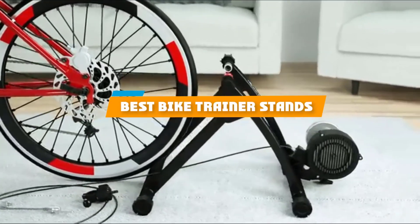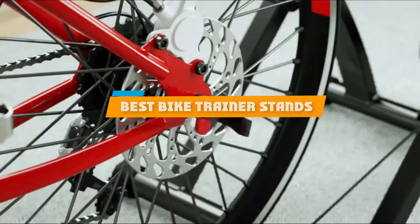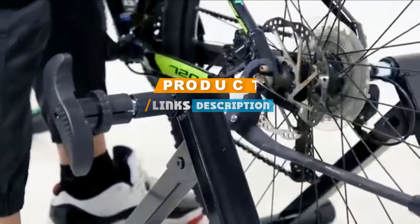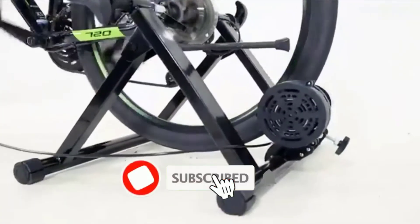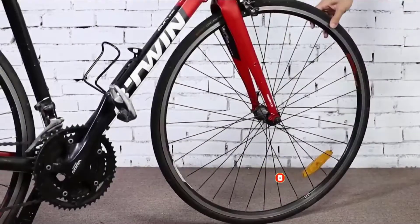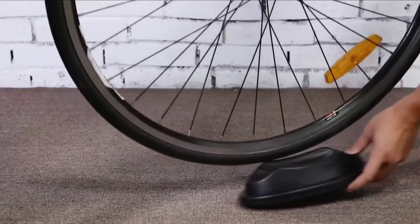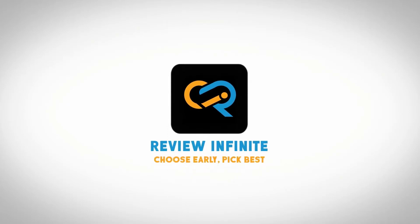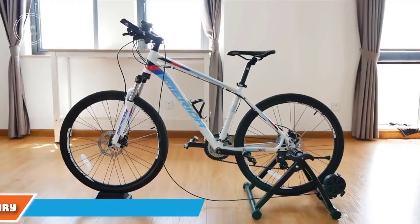If you are looking for the best bike trainer, Stance has a list you must see. We made this list based on our personal preference, rated based on features, prices, quality, durability, reputation of the manufacturers, and customer feedback. We have included options for every type of customer, so let's get started.